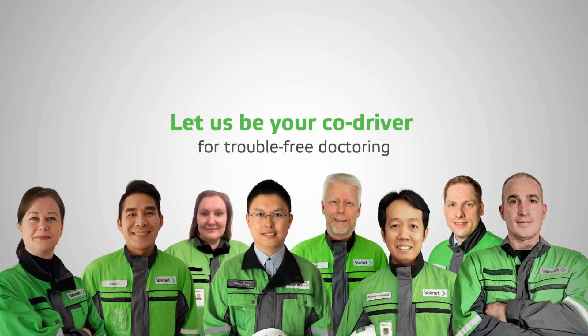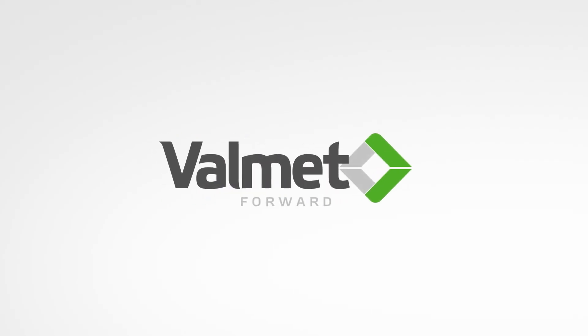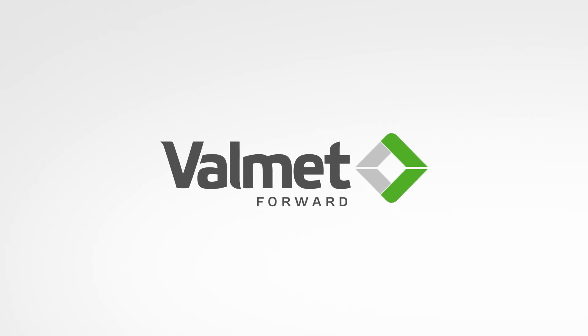Let us be your co-driver for trouble-free doctoring.